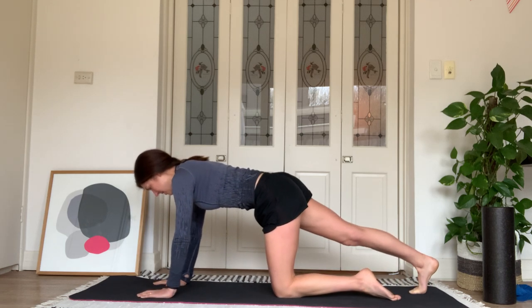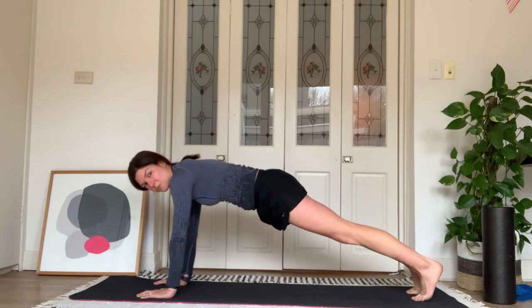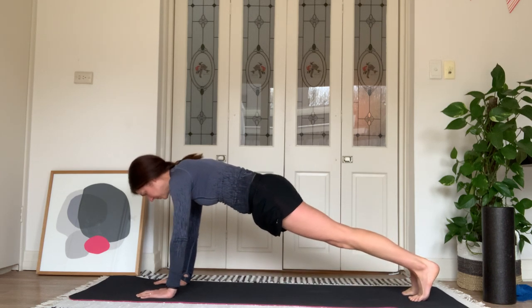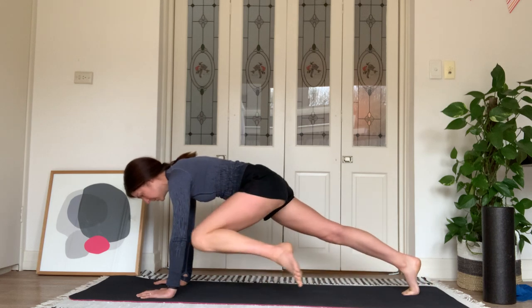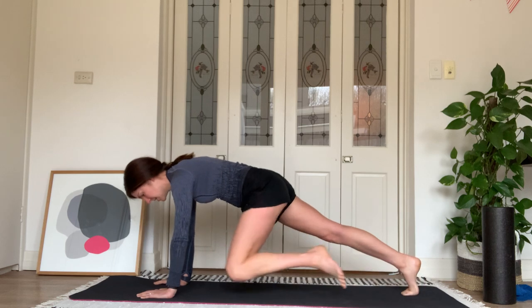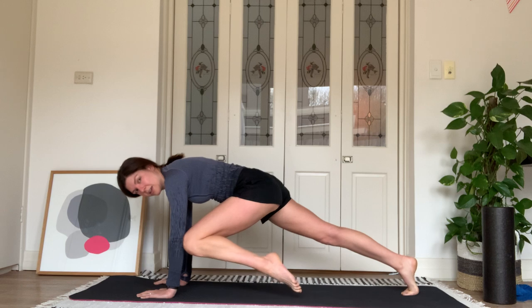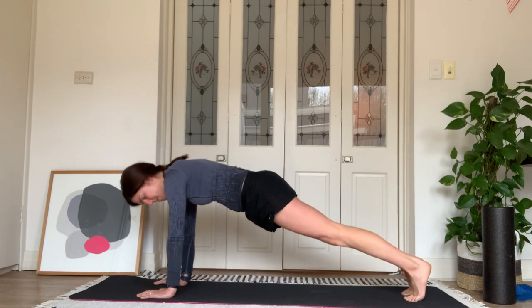Coming into our plank — step the right leg back, tuck the pelvis under, strengthen through the stem muscles, step the left foot back, hold that plank. When you're ready, tap left knee to left elbow, and step it back. And again — left knee to left elbow, and step it back. One more time — tuck, pause, and step back.